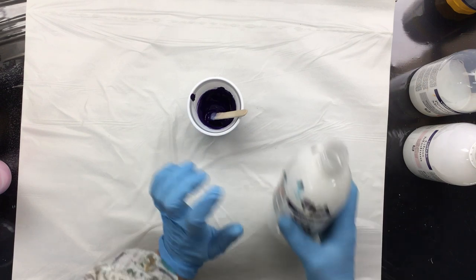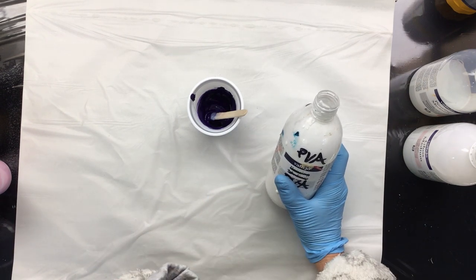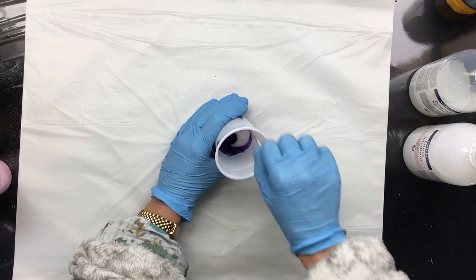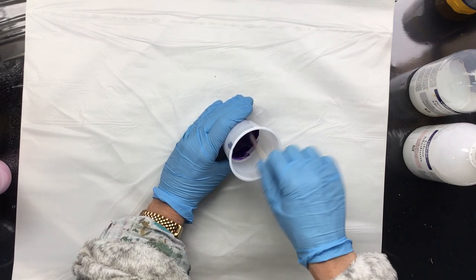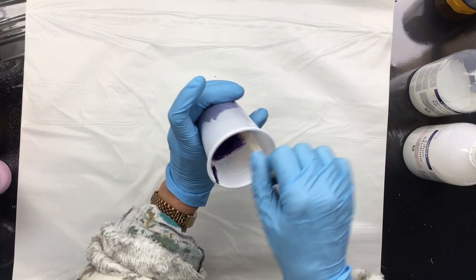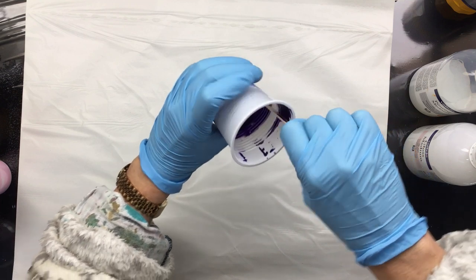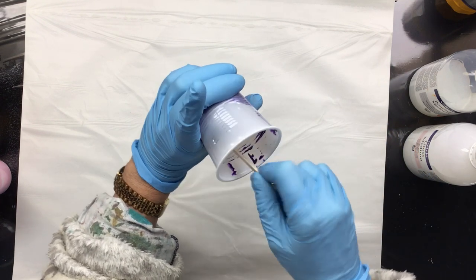Then I have a PVA — this is a mix of PVA and 30 to 40% water — and I put in 10% of that. That's really the whole mix. I stir it a little bit slower so that we don't get any air bubbles in it.